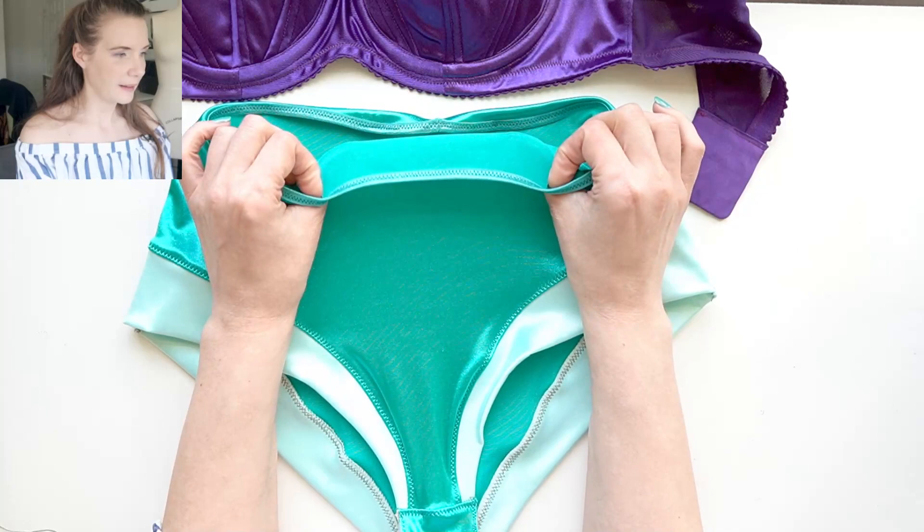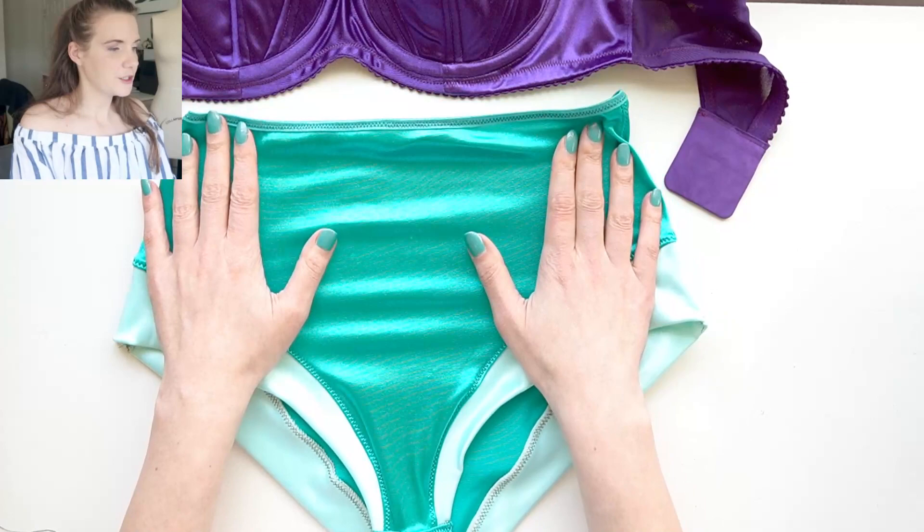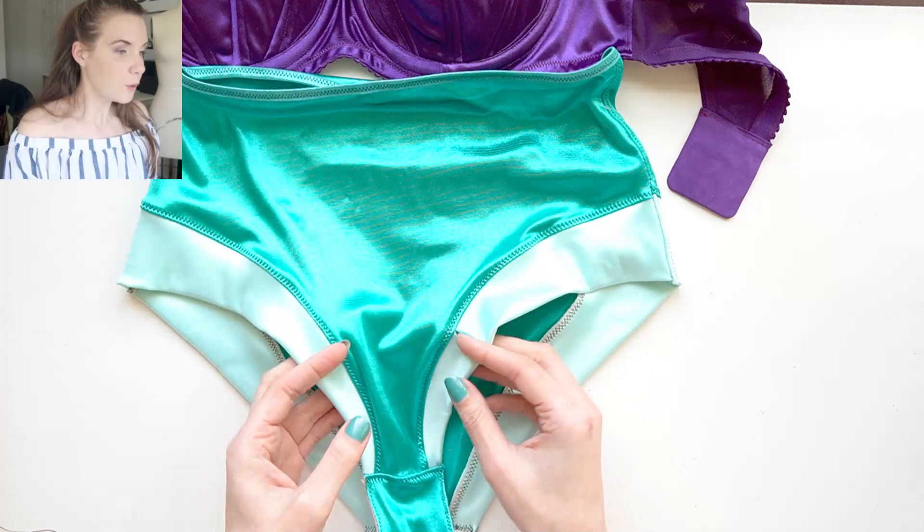For these, the main portion is a lightweight stretch satin in a really beautiful teal color so the stretch is running side to side, not a lot of stretch top to bottom, which is okay since most underwear patterns are drafted for just side to side stretch. Along the bottoms I also have some more stretch satin in sort of a mint color.